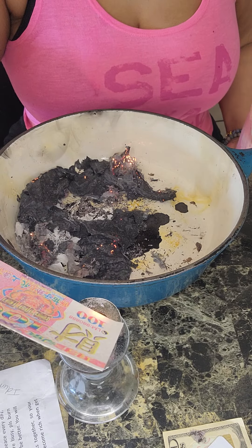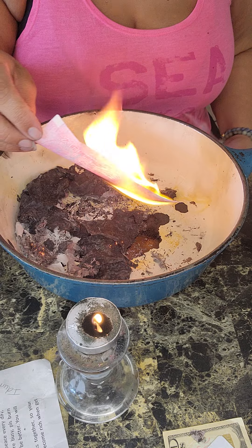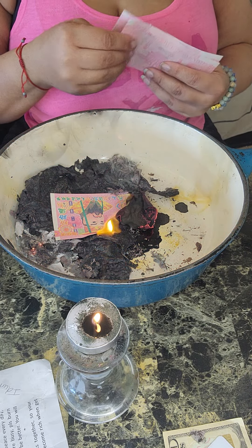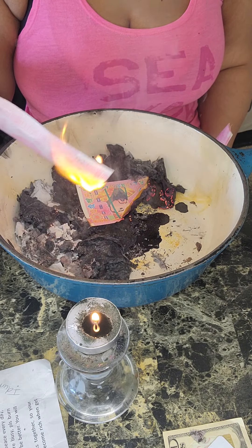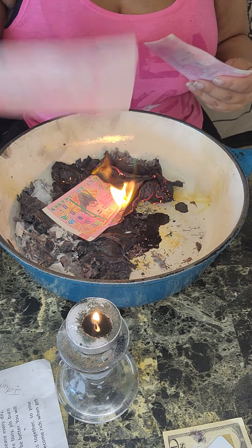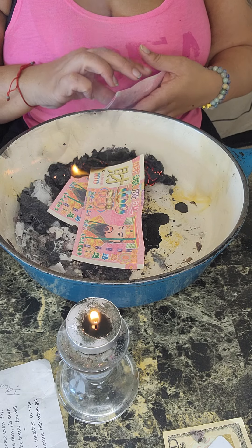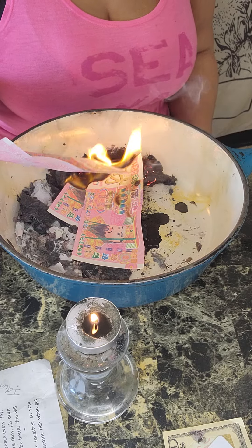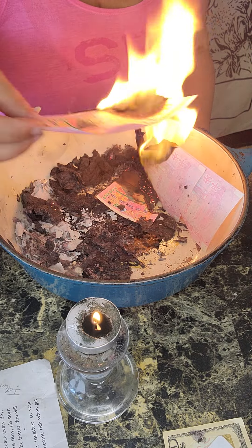Burn the money for the ancestors, because you want them to have a good life. You want them to be okay. You love them, you care about them, and you burn it for them. You don't want them going through any kind of hardships or difficult time. Your ancestors — all they have is you. Nobody else is going to help your ancestors but you.